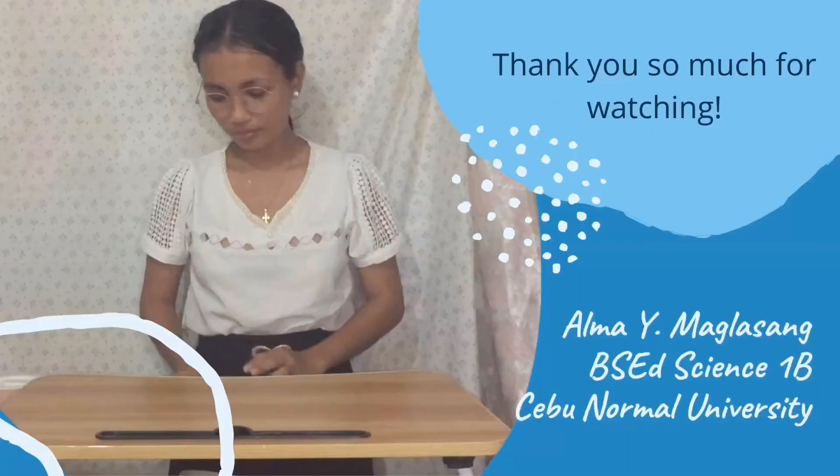Thank you so much for listening. I hope you learned something today. God bless! Bye!